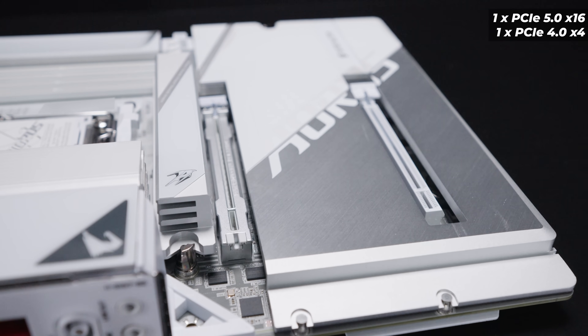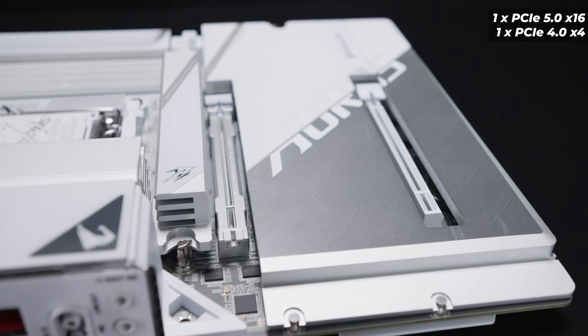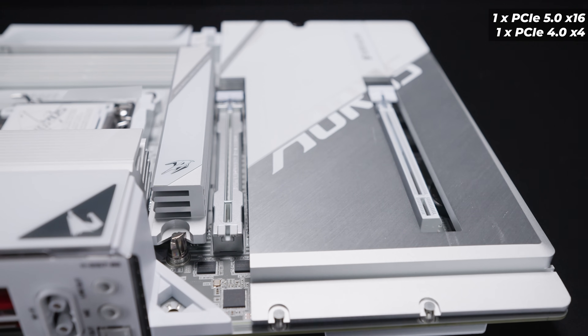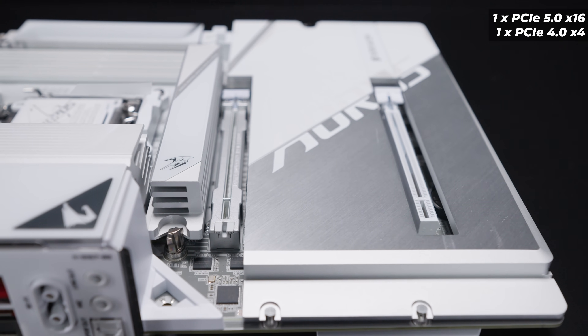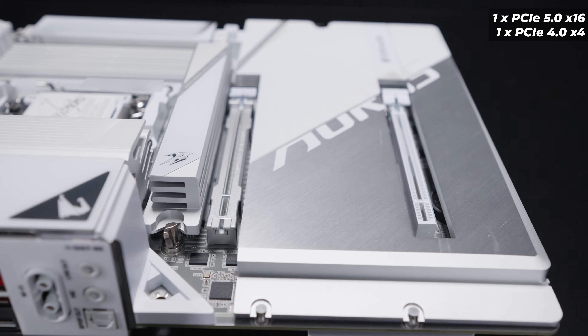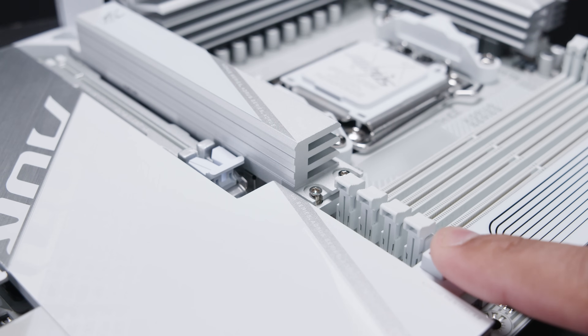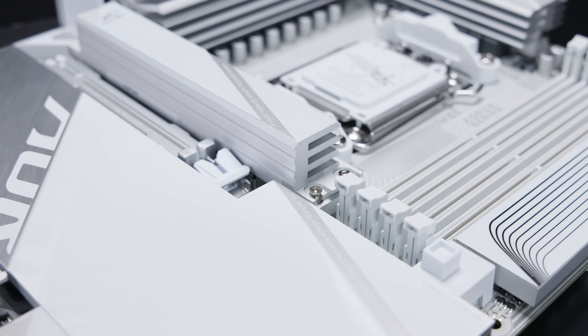There are two PCIe slots on the Gigabyte B850 Aorus Stealth Ice. There's a full x16 PCIe Gen 5 slot, and then a x16-sized slot at the bottom which is actually a PCIe Gen 4 x4 slot. There's also a quick-release button to open up the top PCIe slot in case you want to pull out your graphics card — it makes life a lot easier.